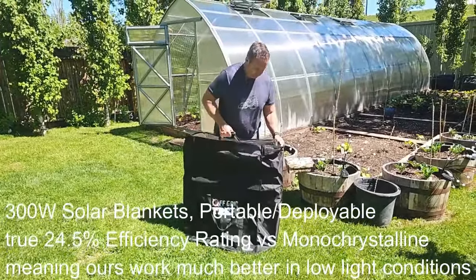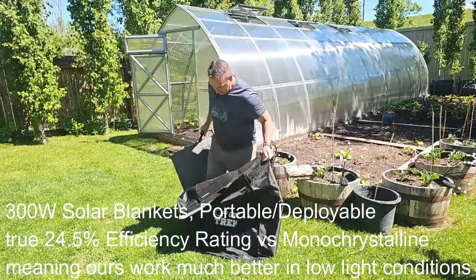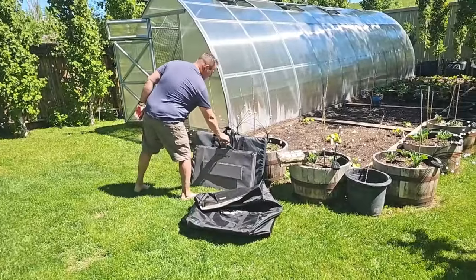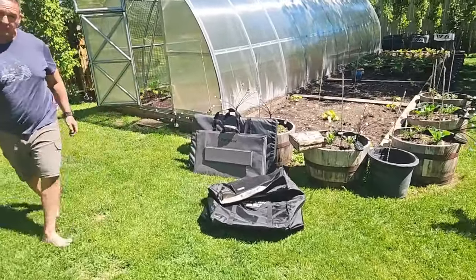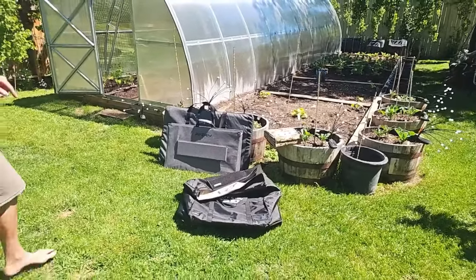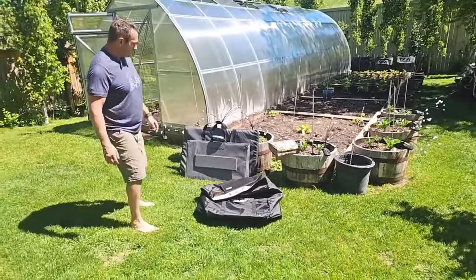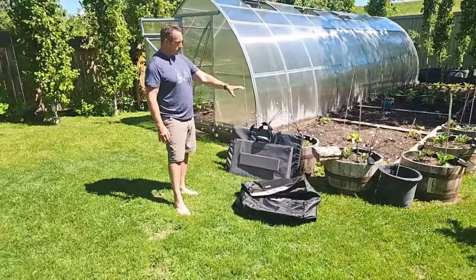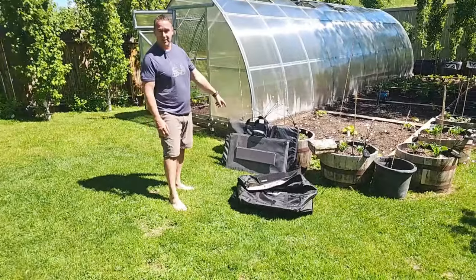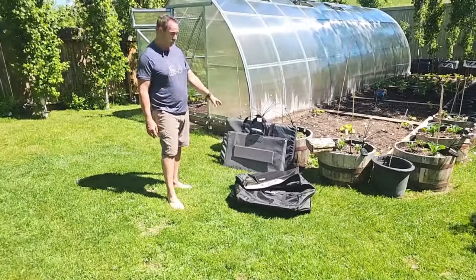Let me pull one out here and lay it down to show you the size difference. Both of these are 400 watt foldable solar panels. The bonus is the AFRI — it's on our website and it's on sale right now for $499. So definitely, if our 300 watt solar blanket or any other solar blankets are out of your budget, here's another budget-friendly option for you.